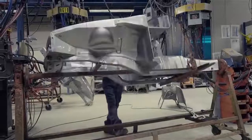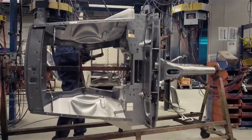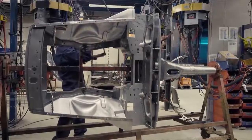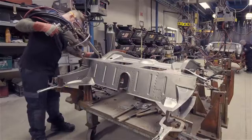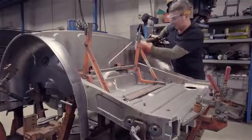Welding of this front section is completed on a turnover jig, where access can be more easily gained to all areas. At this time, a number of other sub-assemblies are also being prepared. Here is a rear body section in production, and this is a rear wing being hand finished for a GT body shell.